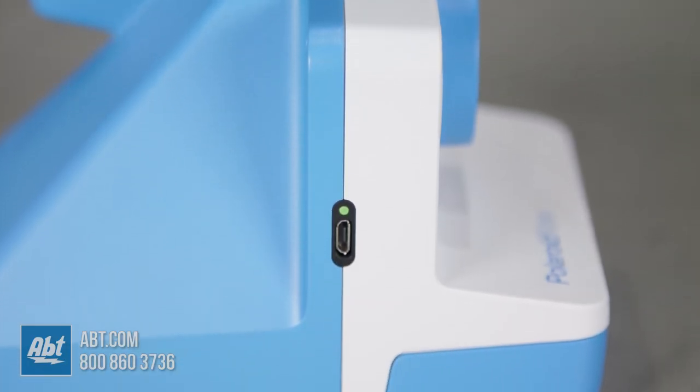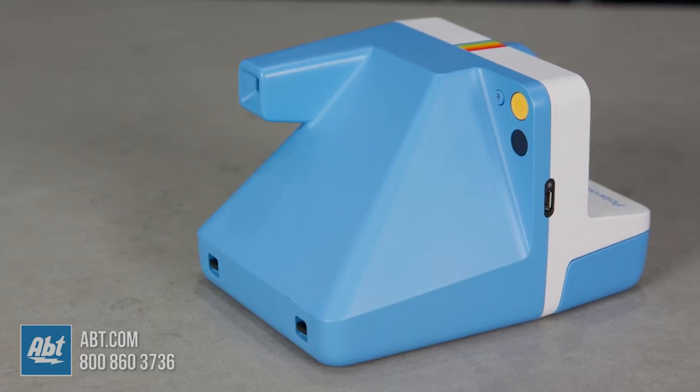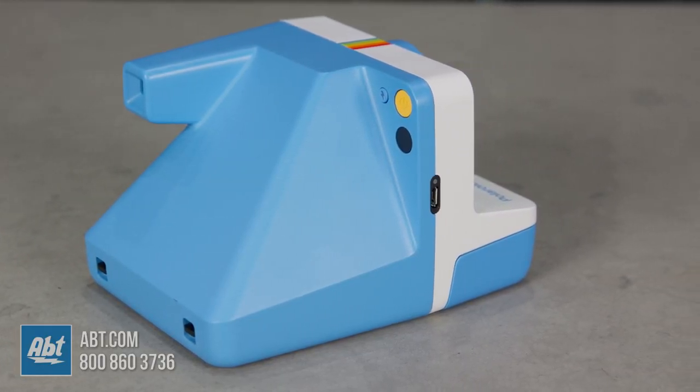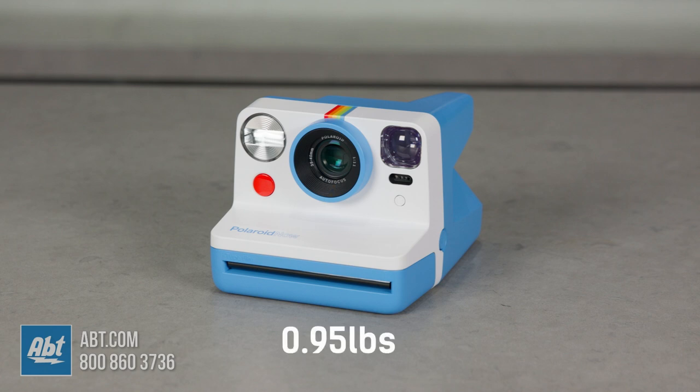The Now has a rechargeable battery that you plug in with the included USB charging cable and it's supposed to last for 15 film packs before you have to recharge it. The outer shell is made up of polycarbonate and ABS plastics and it comes in a variety of colors. It stands at 3.7 inches tall, 4.4 inches wide, and 5.9 inches deep and weighs about 0.95 pounds without the film pack.